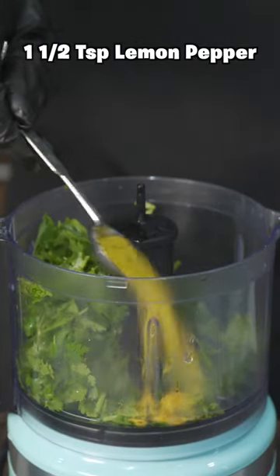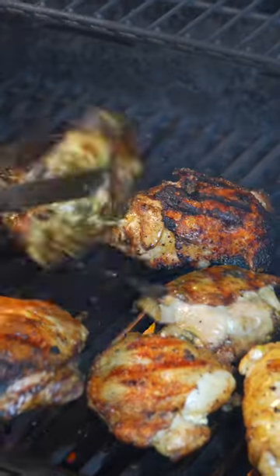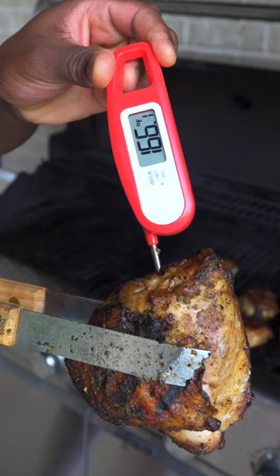Roughly cut up about one cup of cilantro, add lemon pepper seasoning, squeeze in half a lemon, and add some olive oil. Blend it and you're done. Add it on top of your chicken, flip it over, and add it on both sides.